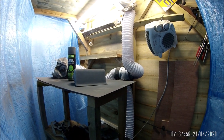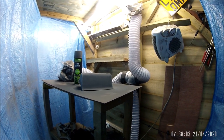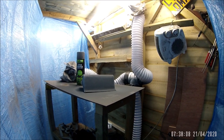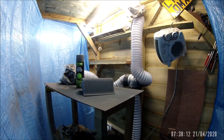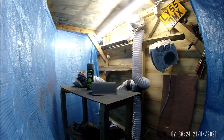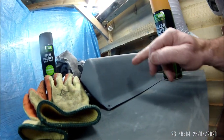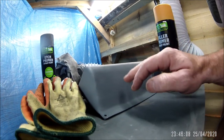That's four coats on there. I'll leave that for 24 hours at least to set solid, harden, and then give it a bit of a sanding and then start sticking on the color. But that is enough for today.